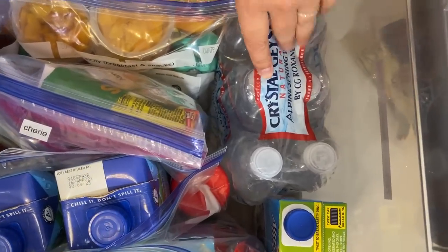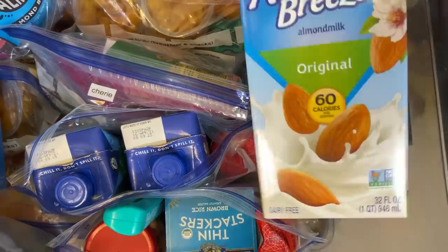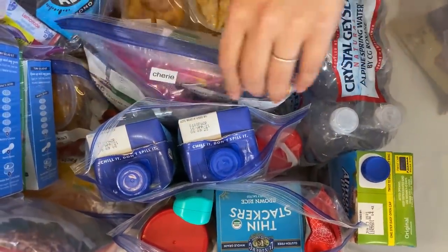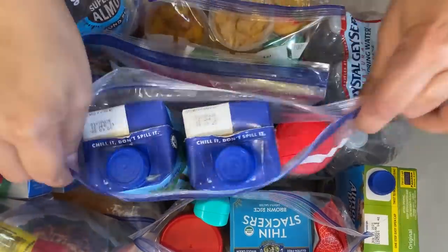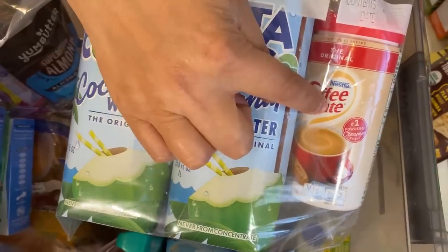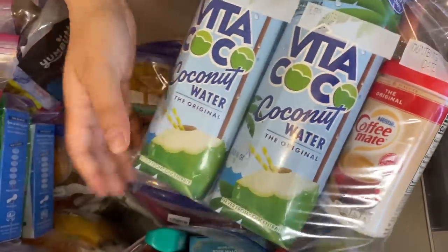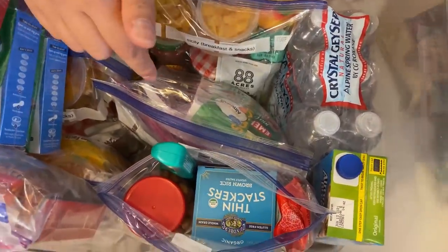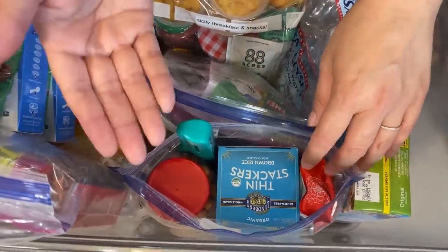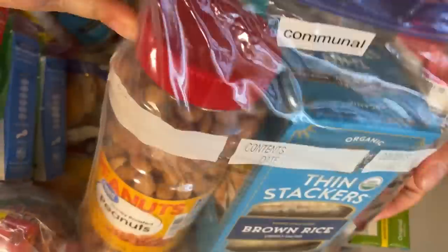Over here you'll see some water — again, just enough for maybe a day, but we have a full case of water we'd bring with us. We have some milk, some coconut water, and creamer for hot coffee. I don't have anything to heat up coffee, but I put little packs of coffee into the bags in hopes that wherever we bug out to they would have hot water.